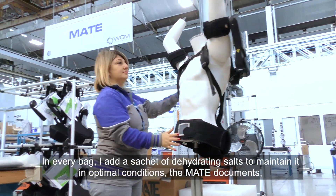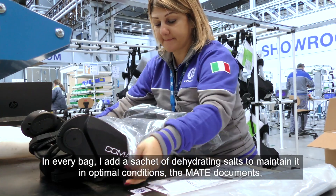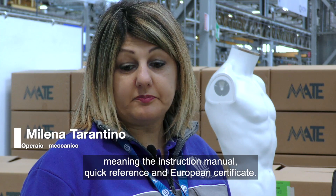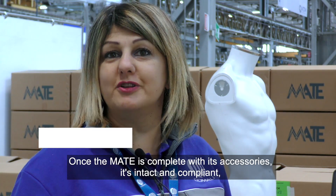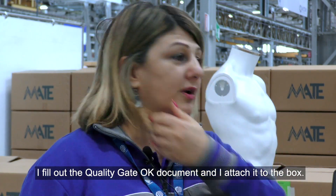We add a sachet of dehydrating salts to maintain it in optimal conditions. The MATE documents — meaning the instruction manual, quick reference, and European certificate — are included. Once the MATE is complete with its accessories, and it is intact and compliant, I fill out the QualityGate OK document and attach it to the box.